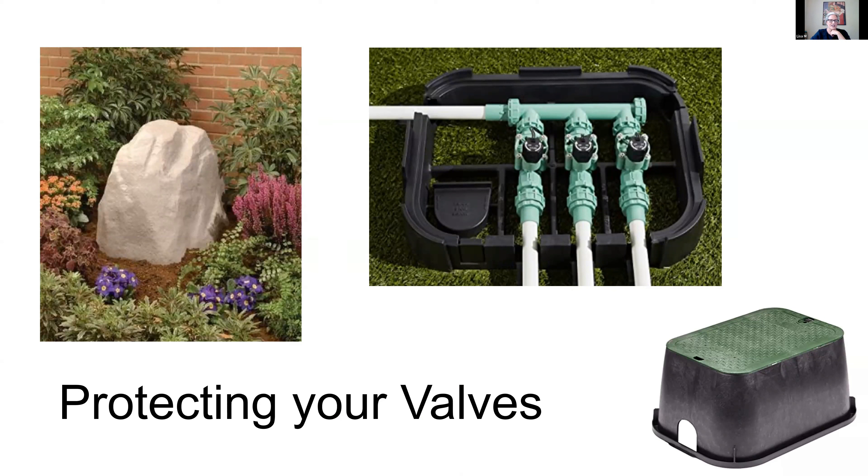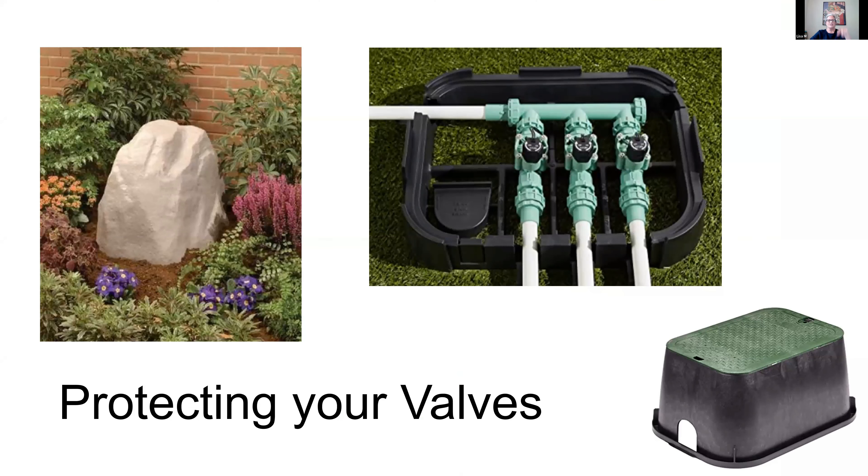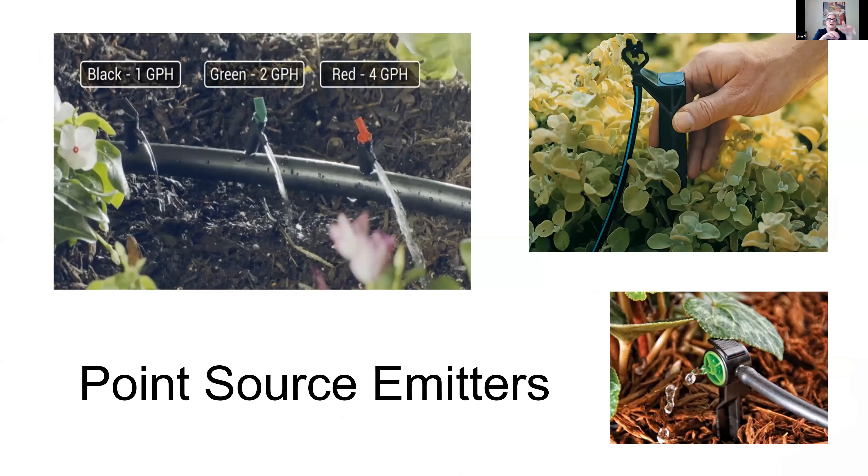Once you get those valves installed, you want to cover and protect them. The green boxes you normally see can be buried to cover the irrigation stations, and there are even cosmetic options like rock covers. Anti-siphon valves come up out of the ground and there might be banks of them. In large commercial installations, you'll see quite a few valves, sometimes with a little well house over them, or protected with an insulated padded sleeve — usually green — which keeps them insulated so they don't freeze, and keeps them clean.